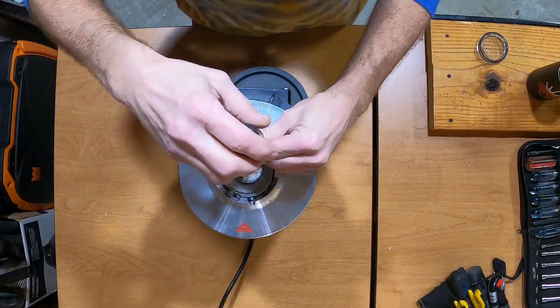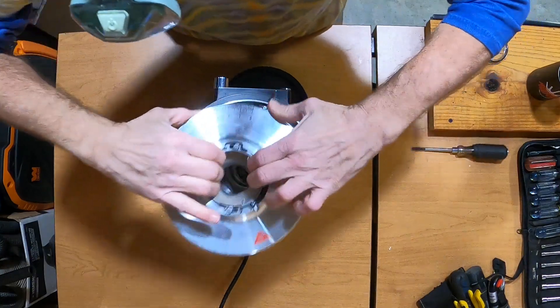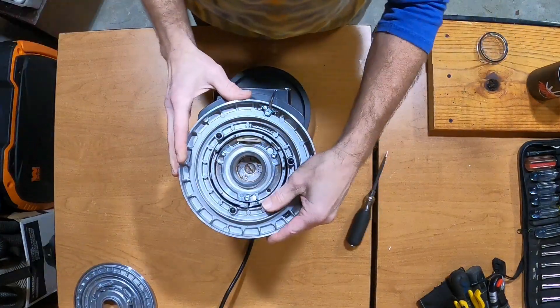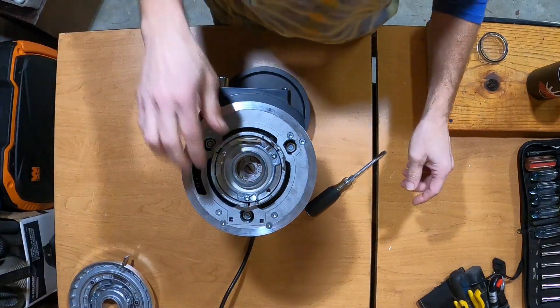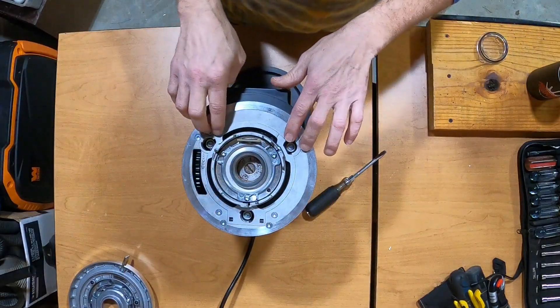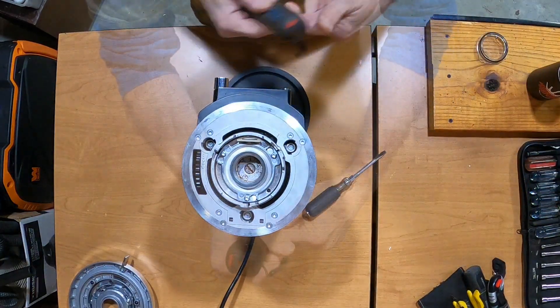Loosen the screws three or four turns to be able to unlock the lid. Take the adjustment ring off. Then you have four pairs, or eight screws, that we would like to remove.